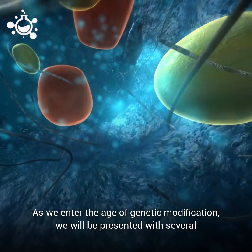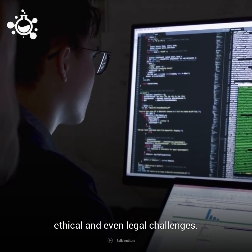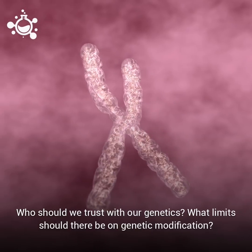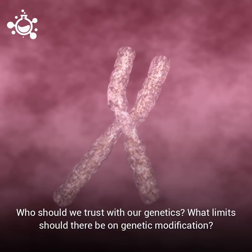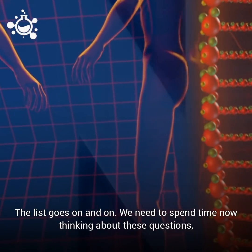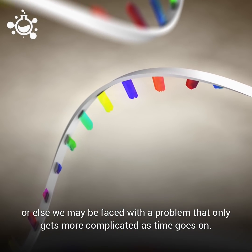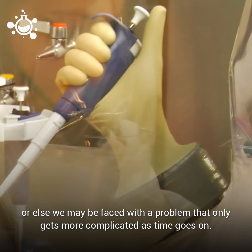As we enter the age of genetic modification, we will be presented with several ethical and even legal challenges. Who should we trust with our genetics? What limits should there be on genetic modification? The list goes on and on. We need to spend time now thinking about these questions, or else we may be faced with a problem that only gets more complicated as time goes on.